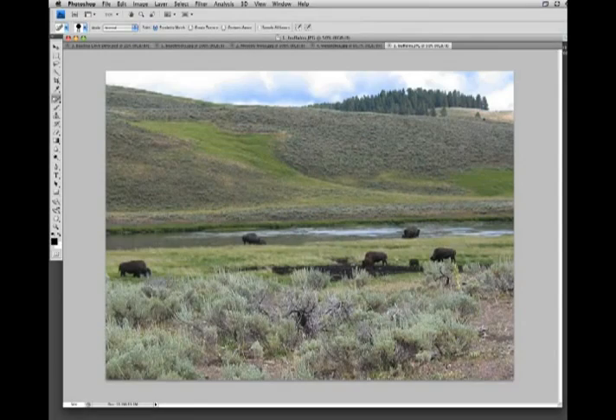First let's take a look at how the Spot Healing tool worked in Photoshop CS4 and previous versions. You'll see that sometimes it works pretty well at replacing these larger holes, but sometimes it doesn't. It's a little bit hit or miss whether you get a good fit or not for some of these heals.